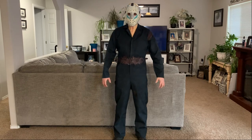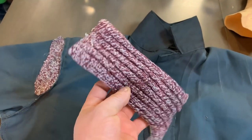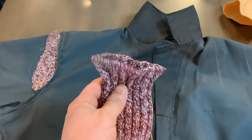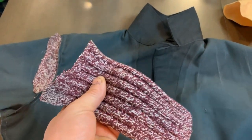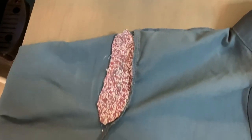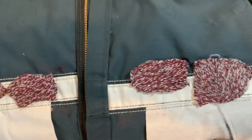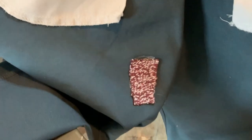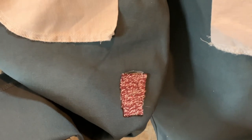I went ahead and emphasized the damage to the costume a little bit more by taking an old sock, cutting it up, and hot gluing it to the inside of the coveralls. It really makes the damage stand out in all three locations: where Pam took the chainsaw to Roy's left shoulder, where Reggie took the tractor and rammed him in the midsection, and the inner part of the left thigh where Tommy stabbed him with his pocket knife.